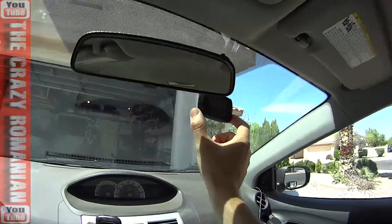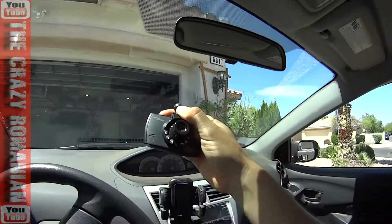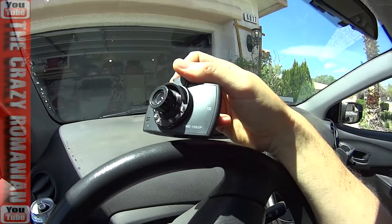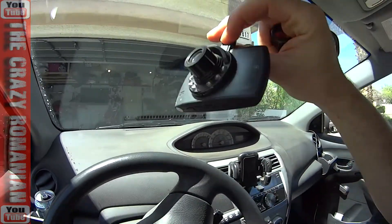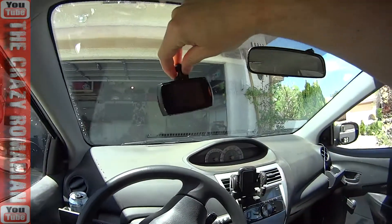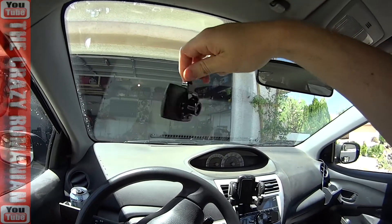Hey guys, this is a quick review on this camera that I bought on Amazon — FHD 1080p, they said. It's a driving camera, so when you're driving and there's an accident or something, it's supposed to record everything.